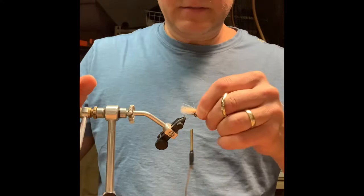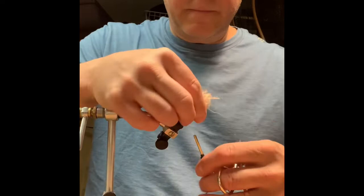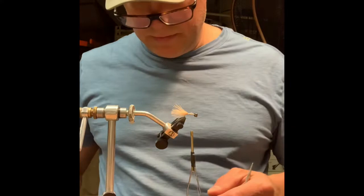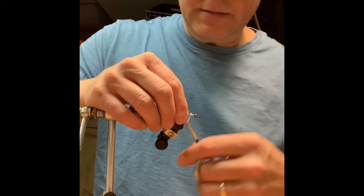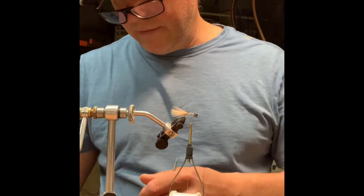It's not a huge clump, and I want to get that just about the same length as from the bead to the bend, and I'll tie that in and cut that off. That looks about right. Next, I'm going to take a tiny piece of black crystal flash and tie one little strand on each side of the tail, just to give it a little lateral line. That's pretty good.